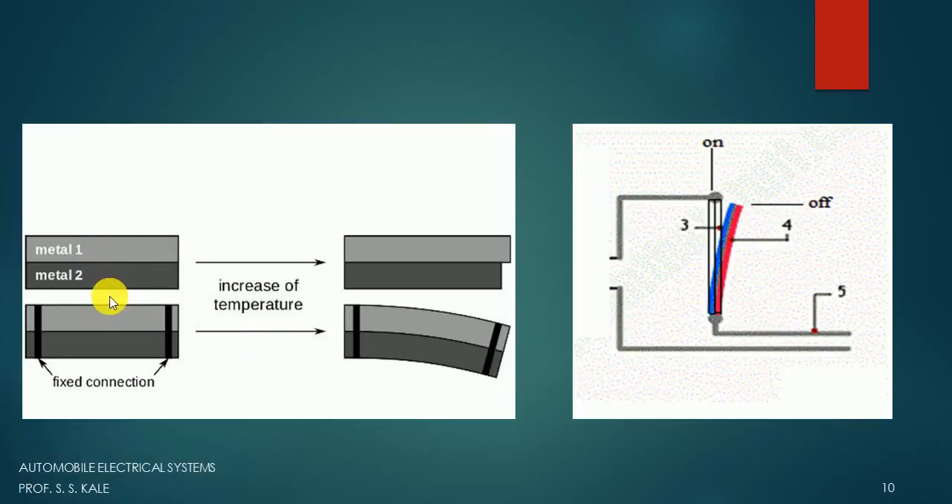The thermostatic blade is made up of two different metals having two different coefficients of thermal expansion. Because of the different coefficients of thermal expansion, when heated, the blade will get bent. When the blade is straight and vertical, the circuit is working and electricity is flowing. These metals have high resistance to electricity, so as electricity flows through them, they heat up by themselves.